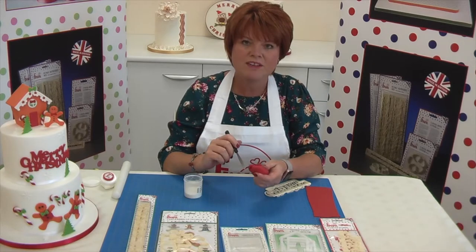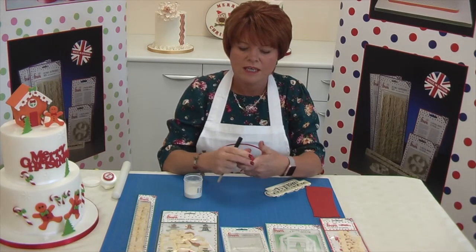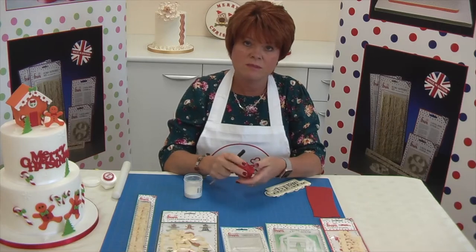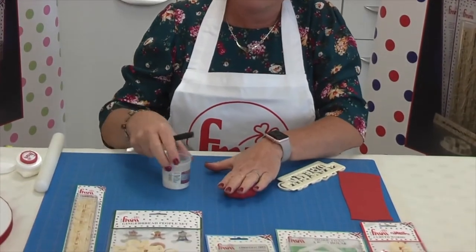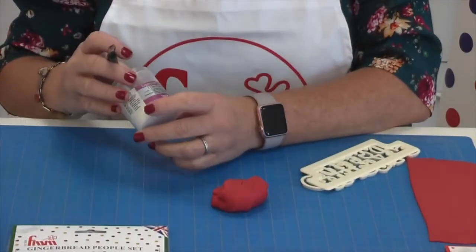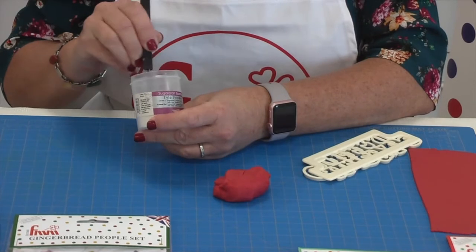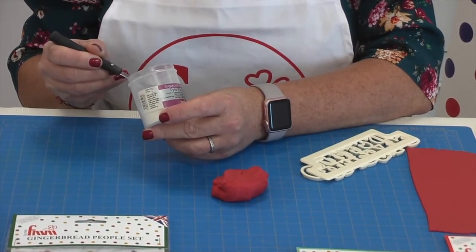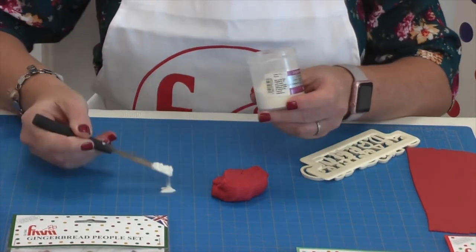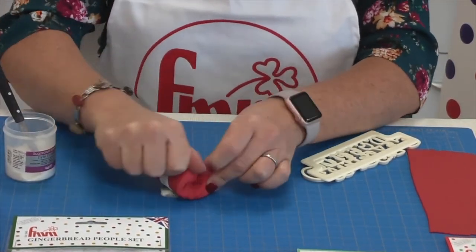The paste we recommend that you use to make your Merry Christmas cut out is modelling paste, and you can buy modelling paste or you can make it yourself — it's very simple and easy to do. We use a tylo powder; it may be called CMC or gum trag as well. They all work in the same way and you add a small amount to your mat and then knead the paste in.